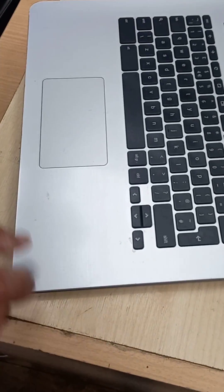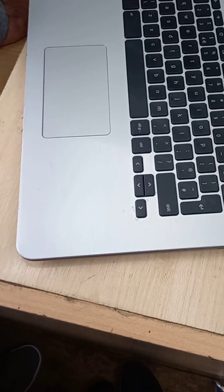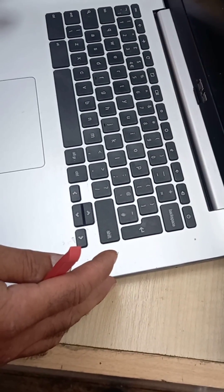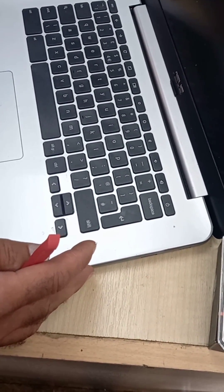And now what you need to do is get the charger, put the charger in, press the power, see if it turns on — and there it turns on.